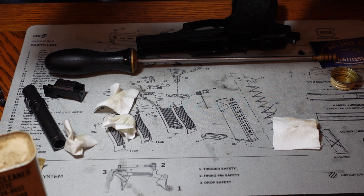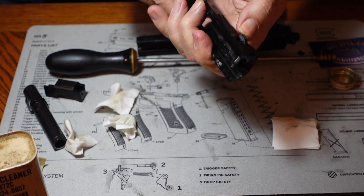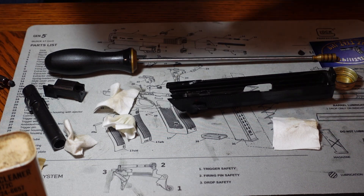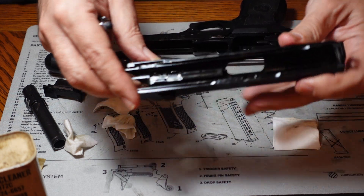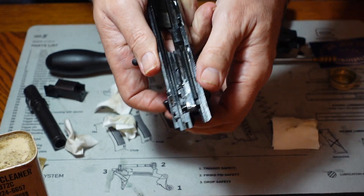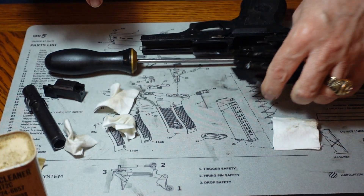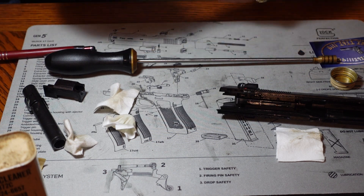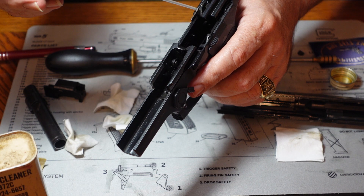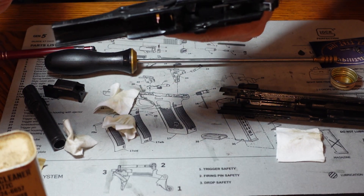Wherever you can see that parts do move — you can see several of them in here — one of them is where the safety goes through the slide. On those rotation points you're going to want to put some oil in there. We're going to do the same thing down inside the frame of the gun. The safety lever goes through the gun and as I rotate it, you can see it moving right in here. We're going to put a drop of oil every place where we see a contact point and know it's rubbing together.